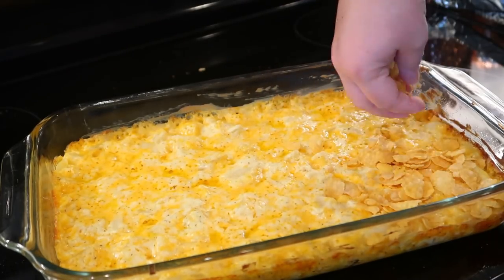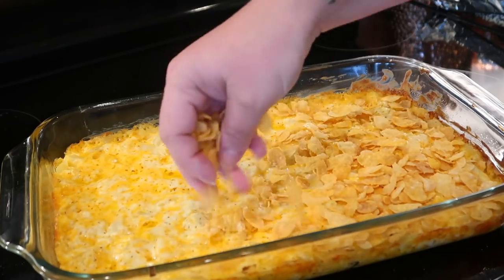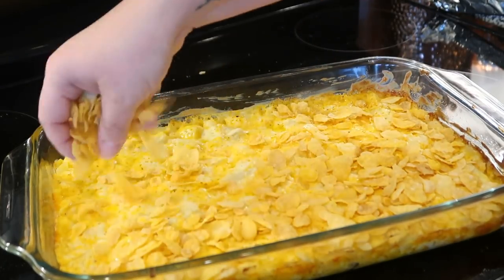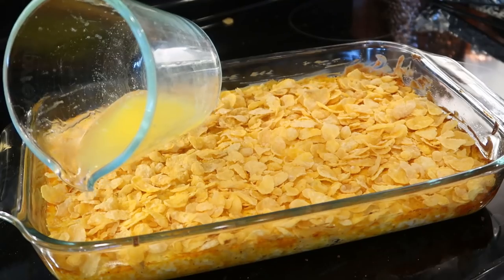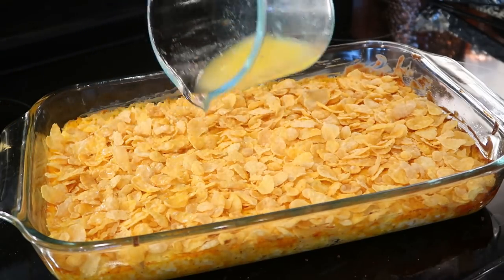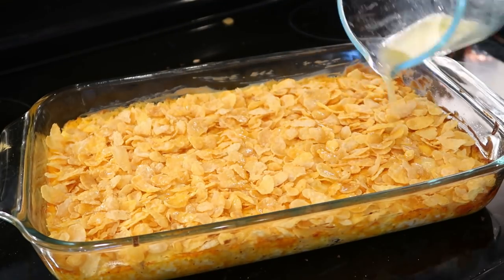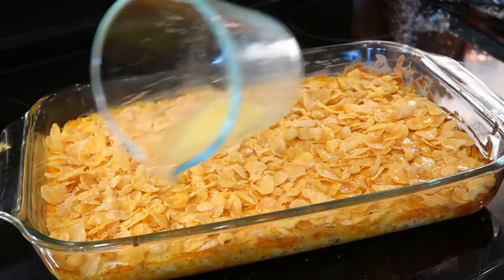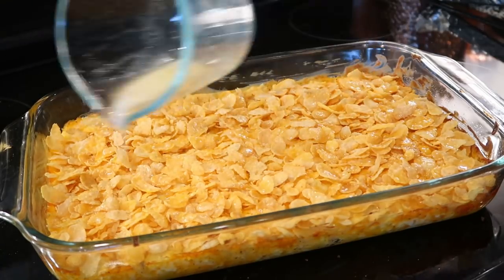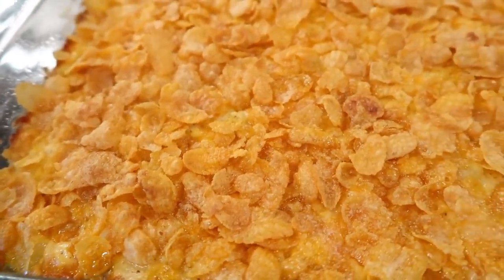After those 30 minutes, uncover it and top with about a cup to a cup and a half of corn flakes — you can add as many as you want. Then melt about three tablespoons of butter and drizzle that all over the top. Put it back in the oven uncovered for about 10 more minutes. This is probably my favorite new hash brown casserole recipe — we took it for Easter and my whole family loved it.